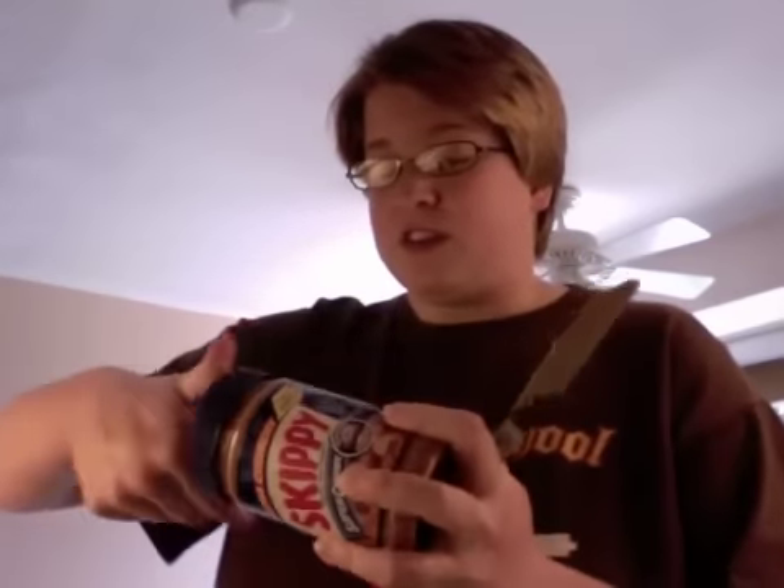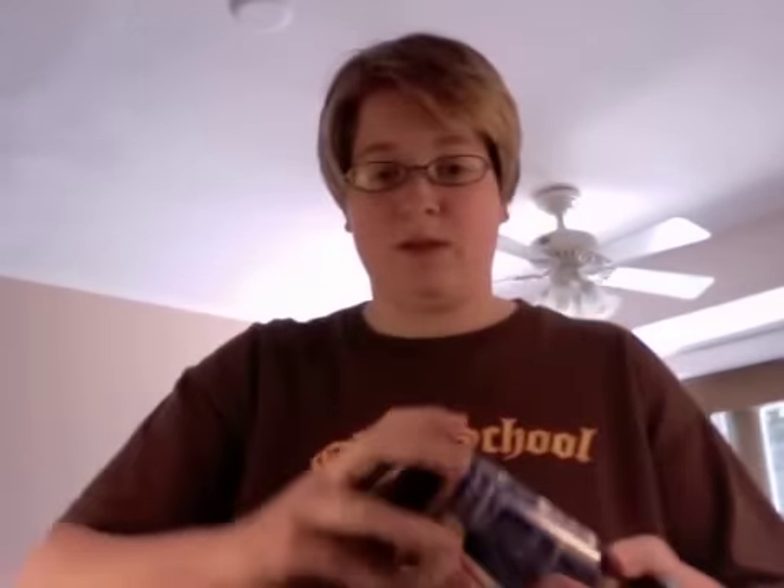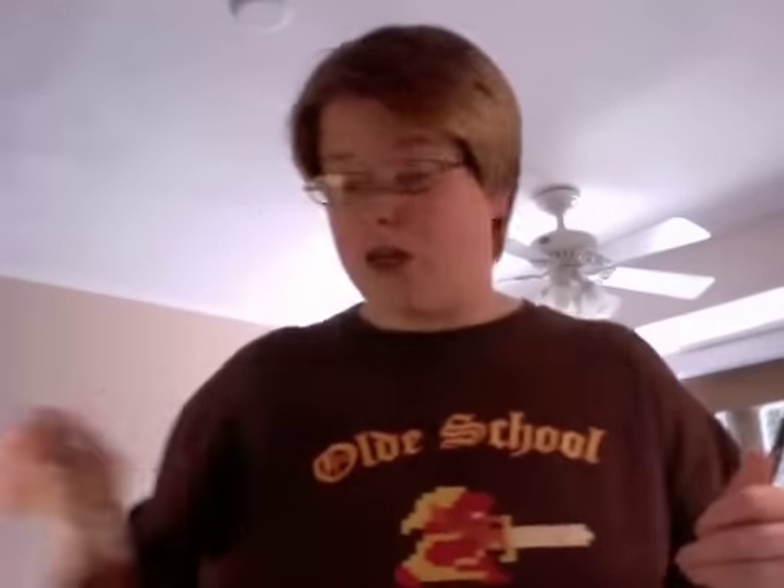Sandwich number two. I'm cleaning up the ingredients I don't need from that first sandwich — putting away the peanut butter and the honey, cleaning off the knife. I'll save the knife for later because I kind of want to lick it. Okay, now for the next sandwich. The next sandwich takes a bit of work.